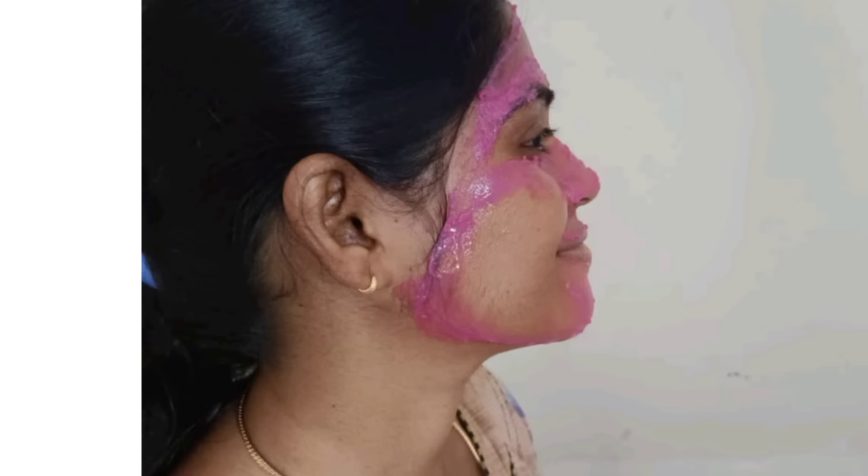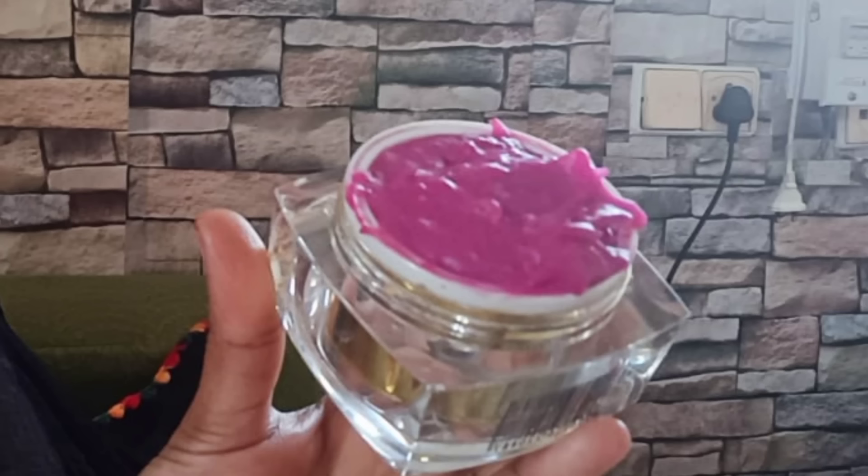You can add a powder to improve your skin tone and add a whitish glow. Use it every morning. Apply it to your face like this to improve skin texture in a week. If you liked this video, please like, share with friends, and thanks for watching.